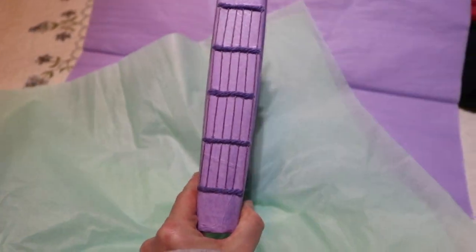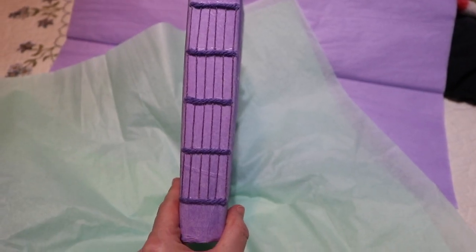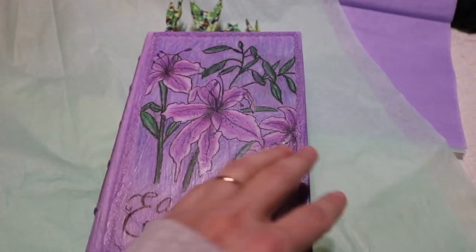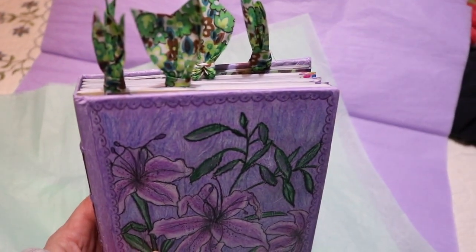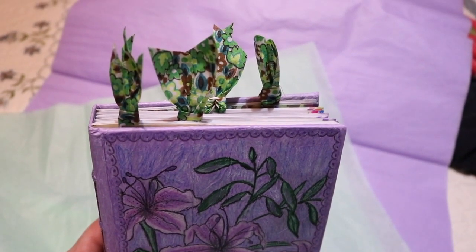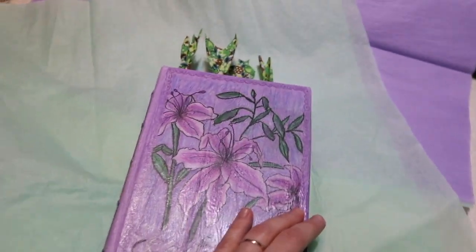This is the spine. And I've got the little bookmarks that I made on the top, and those are to signify each section.